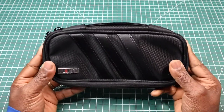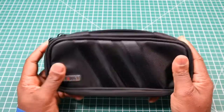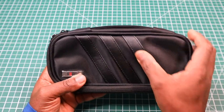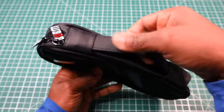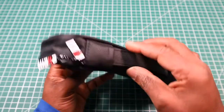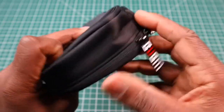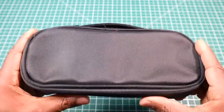The bag itself is made out of a very hard, stiff nylon polyester type material. It has these three bands on the front which are sewn in — you can't put anything underneath them and they're made of a kind of vinyl. We have a carry handle at the top made out of the same material as the bag. We have two zippers with the logo of Bohm on the side, and on the back we have no pockets whatsoever — it's just smooth.